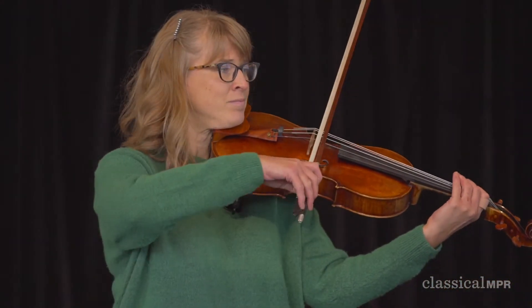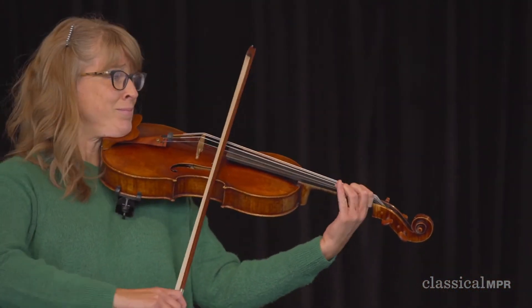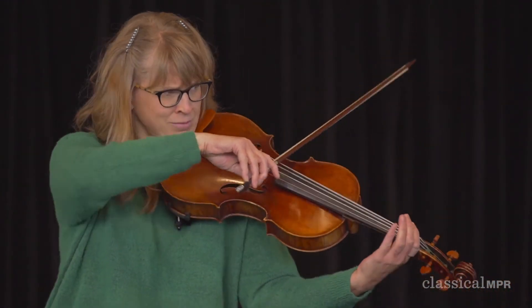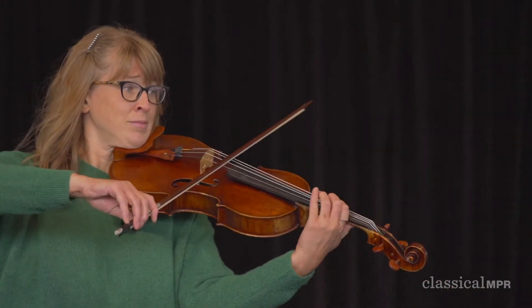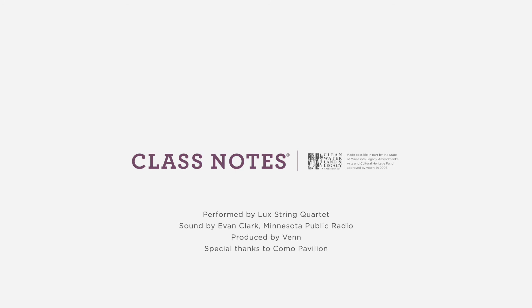So to conclude, I'm going to play a small piece of a song that I'd love to play on viola. Thank you.